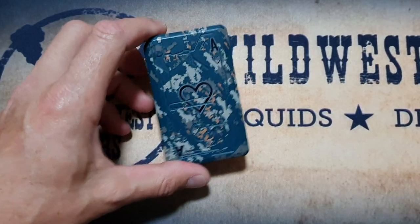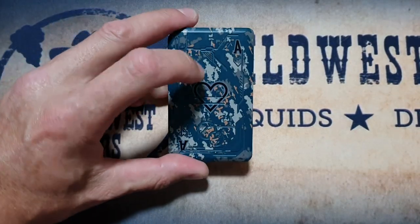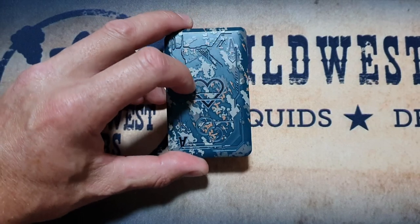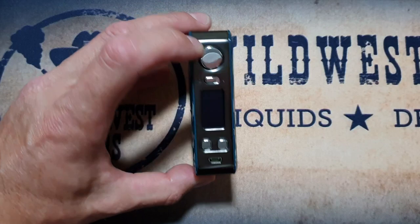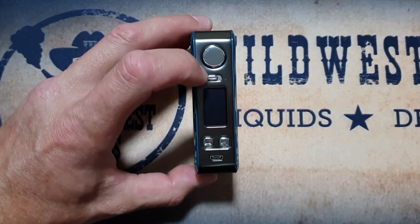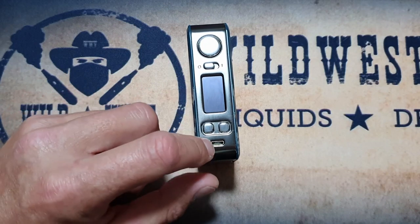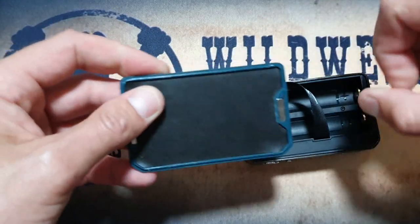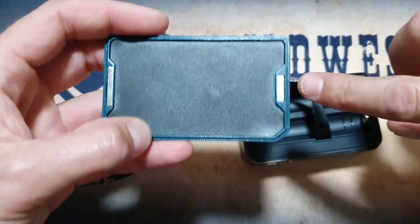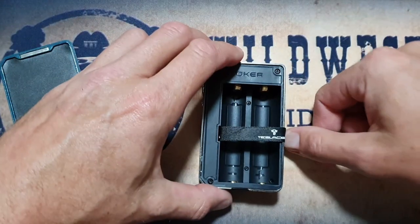Moving on to the device — this is a really nice looking mod. I love how sleek it is, and this army camouflage finish with the ace of hearts really makes it look top notch. On the front you'll have your fire button, a tactile on/off switch, a little OLED display, your plus and minus keys, and a USB port. The battery door pops off with the nail, it's made of zinc alloy as well, and has a magnet top and bottom.